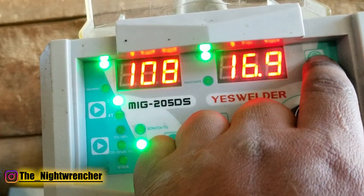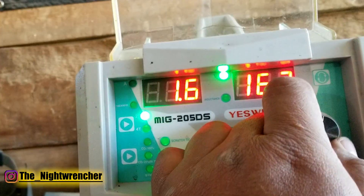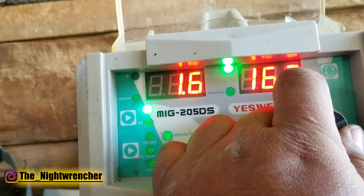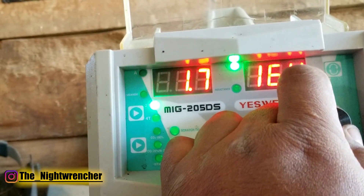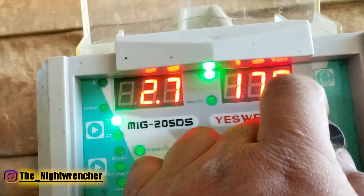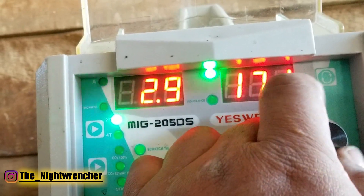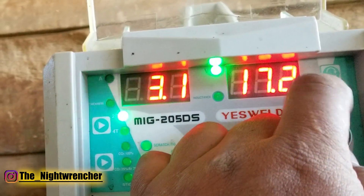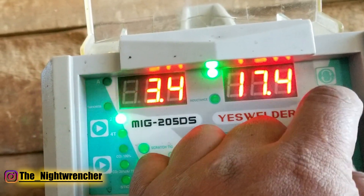If you want to adjust wire speed that's amperage. If you wanted to go by material thickness, you can do a preset based on that — you can go 1.6 millimeters, 1.7, 1.8, 1.9, 2.0. As you increase the thickness of the material, the voltage also tends to go up. I don't tend to use that function — I mainly go straight for the voltage.